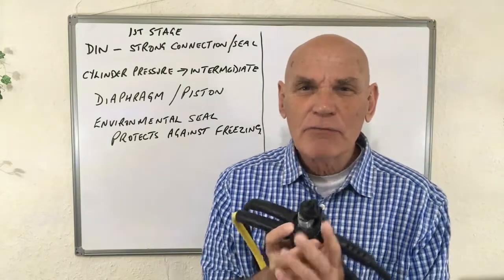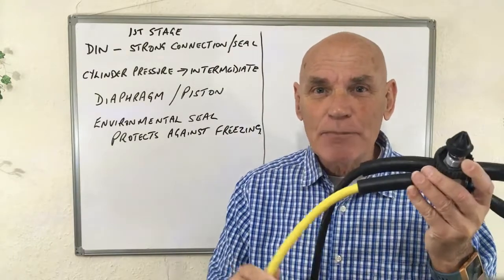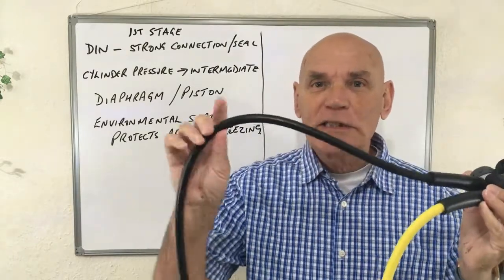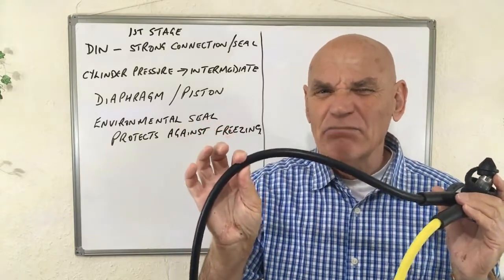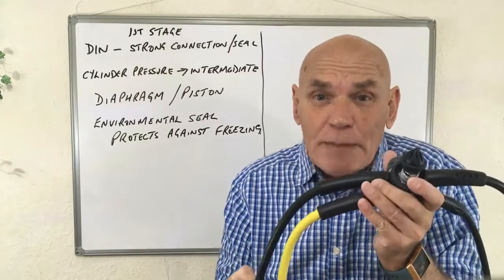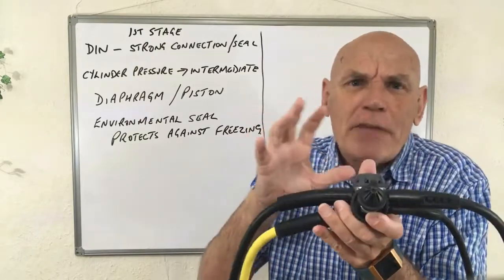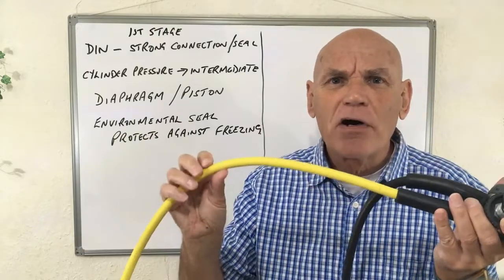The real job of the first stage is to bring the high-pressure cylinder pressure right down to the intermediate pressure, which is in these hoses. Generally, the intermediate pressure here is around 7 to 10 bar above surrounding pressure, so it's already brought the pressure down a long way — from maybe 200 bar in the cylinder down to 7 to 10 bar in the hoses.